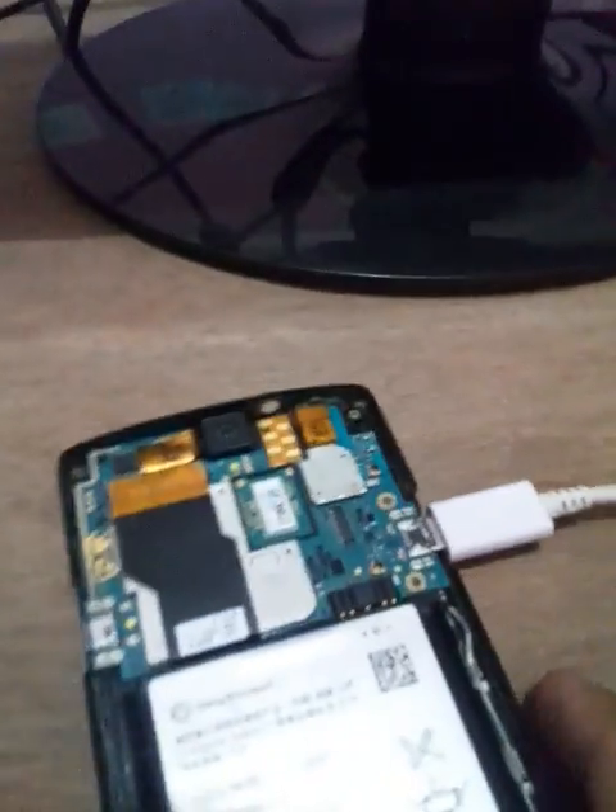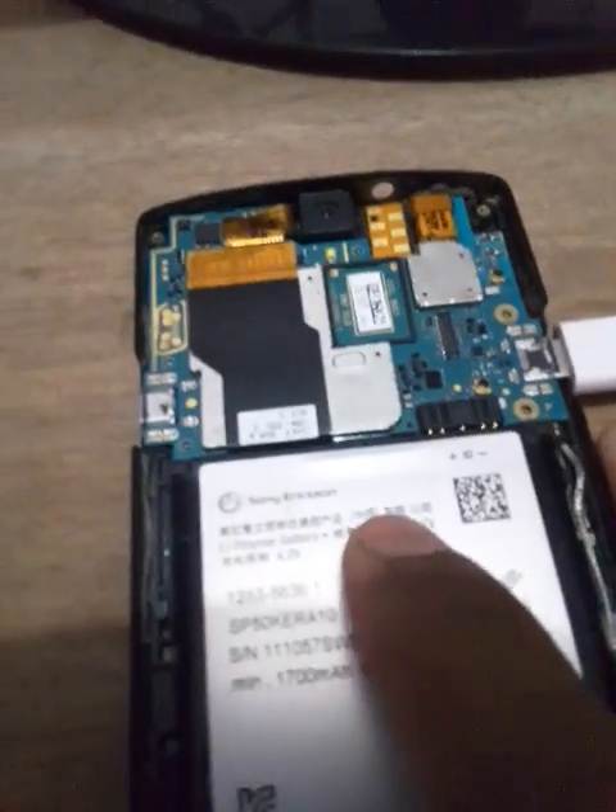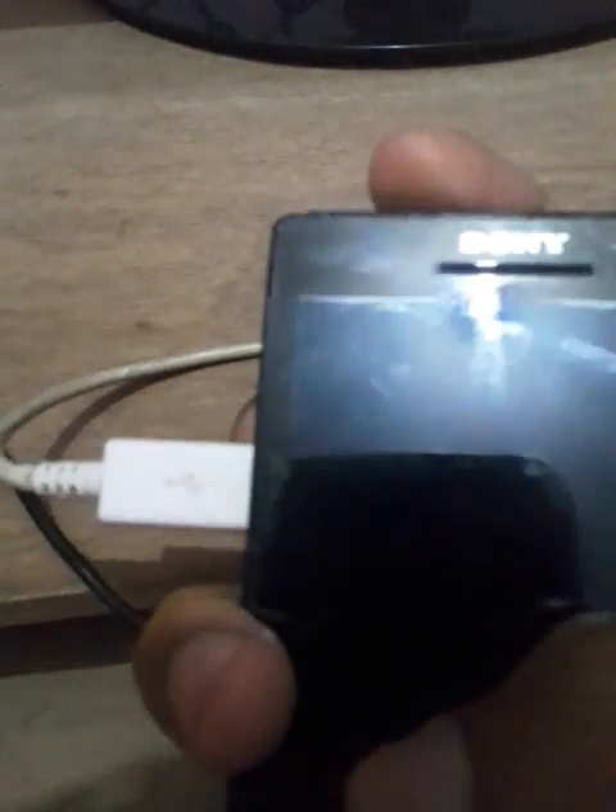Hello guys, you can see here this is my Sony Xperia mobile. You can see the model number here. This is my Sony Xperia mobile.